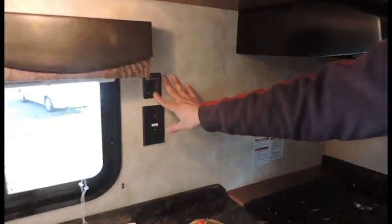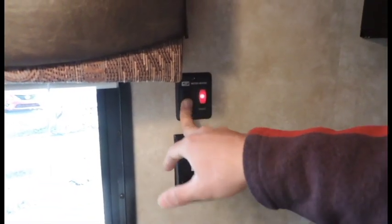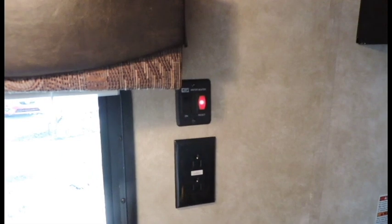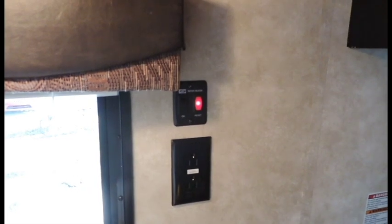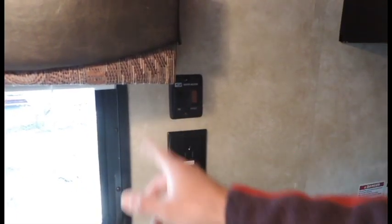Water heater switch is here — this is going to operate your water heater. Just make sure you've got your water heater filled, turn your switch on. Red light comes on to let you know it's priming and getting ready to go, then the light shuts off and the water heater will fire up.